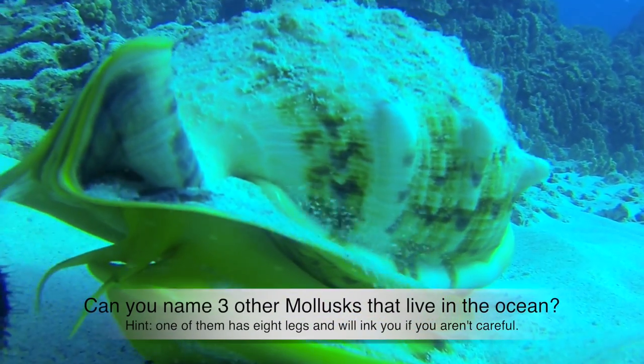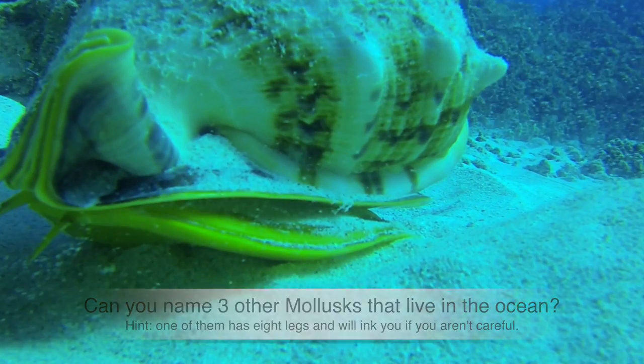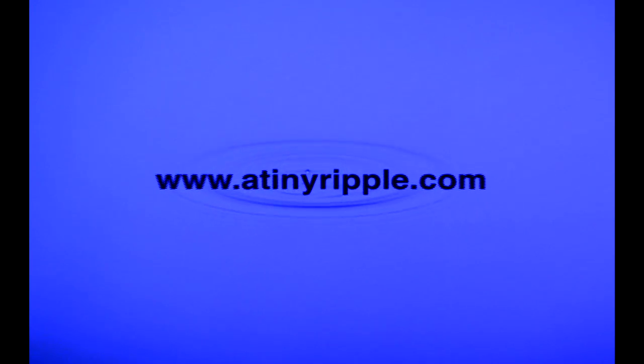Can you name three other types of mollusks that live in the ocean? For more information, visit your local aquarium or visit our website. Thanks for being part of a tiny ripple.